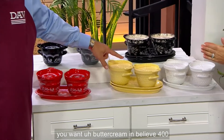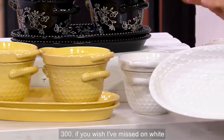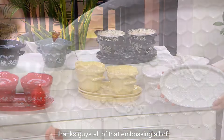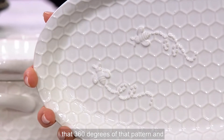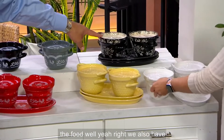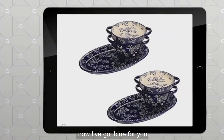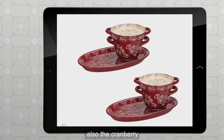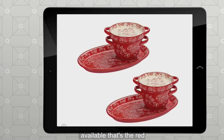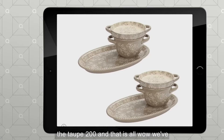If you want buttercream in Believe, 400 remaining. The white in Believe is 300 — if you missed out on white Woodland, now's a good time to pick up white Believe. All that embossing, 360 degrees of pattern, and there's that humble bumblebee. We also have Floral Lace: black, 200. On QVC.com: blue available; cranberry, five dozen; gray available; red, 350; hello yellow, 250; taupe, 200.